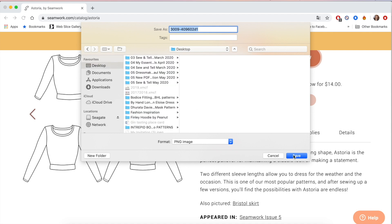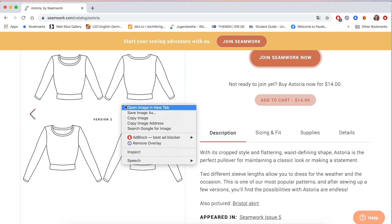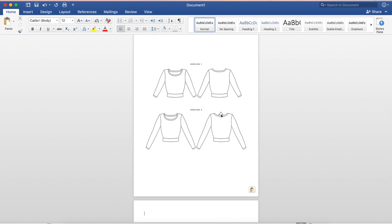You can do right-click 'Copy Image', go back to your Word document, and do right-click Paste - and there you go. It depends on whether you prefer to see the nice photography and proper images or if you prefer to see a line drawing.